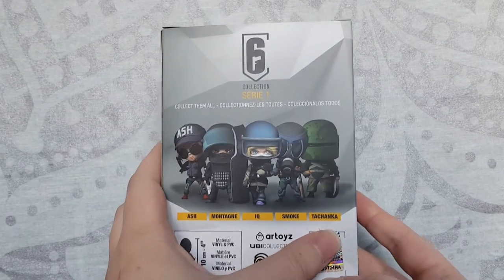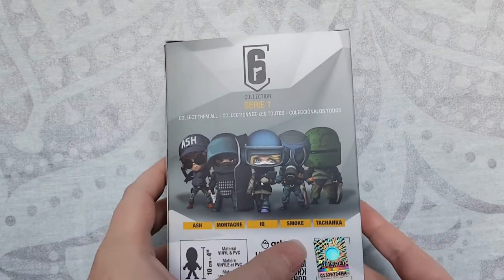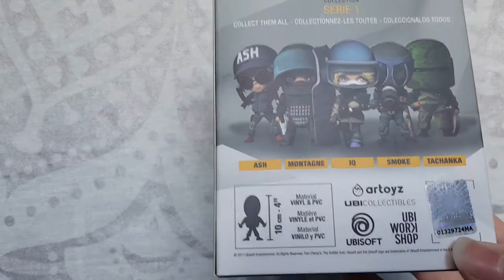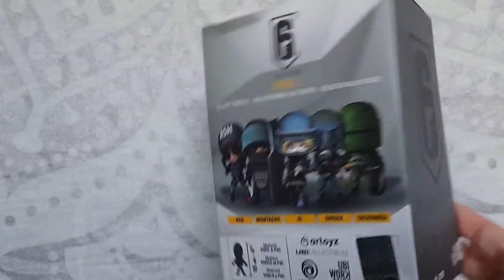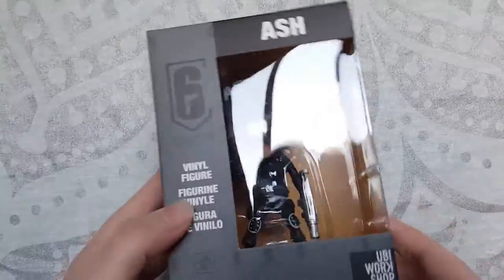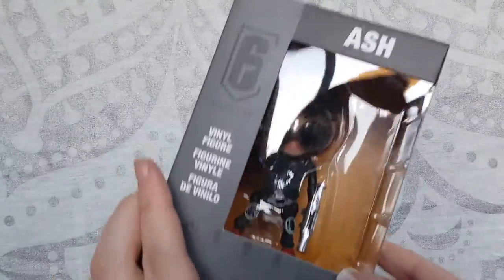Tachanka is a US exclusive so I have got him coming but he's still in transit. However I do have Smoke, IQ, Montagne, and Ash today. There's just a little bit of info on there — they're from the Yubi Workshop, all that kind of stuff. The box is pretty, I really like the box. It's very basic but it's also very Rainbow Six, so it's good.